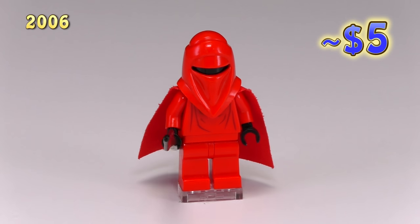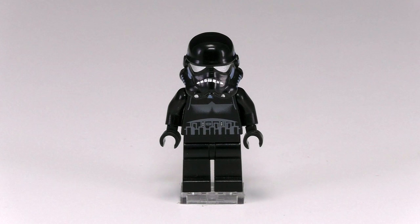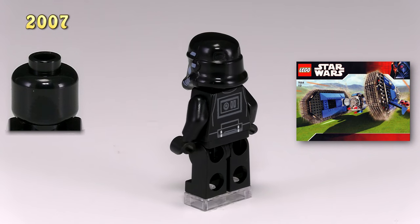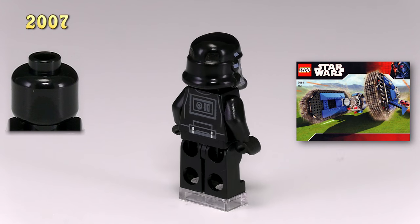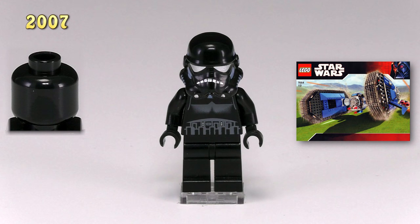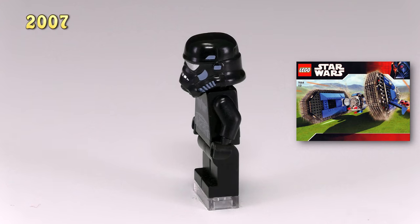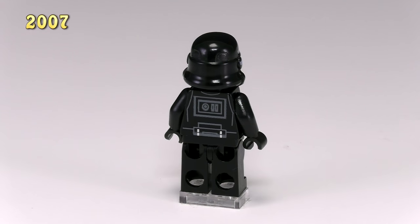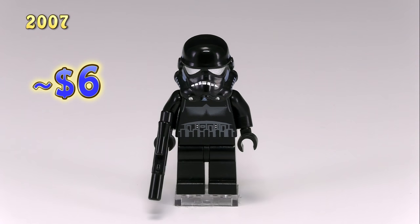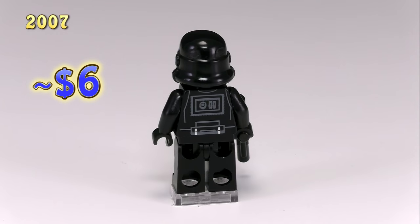We definitely get some cooler guys in 2007. Let me start with my favorite — this is our first shadow trooper. He came out in the set TIE Crawler 7664, and stormtroopers look pretty good in black. None of the print designs have changed, but anything that was black is printed lighter so it shows up on the black body. They also added nice touches of reflective silver printing on the front of the mask, which makes them look more menacing. He's also got his first blaster rifle — no more awkward bullhorn pieces.